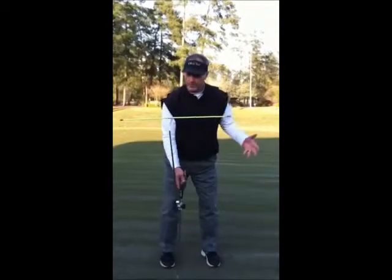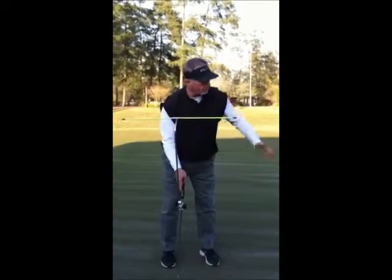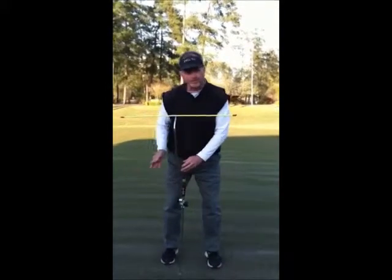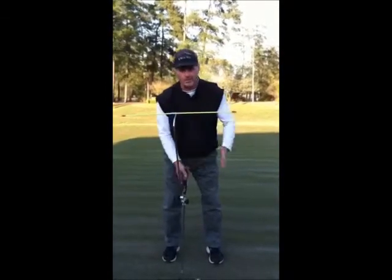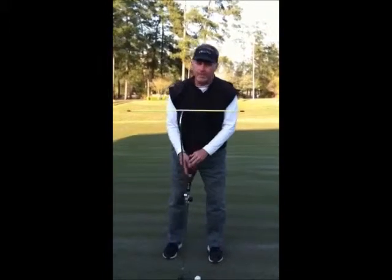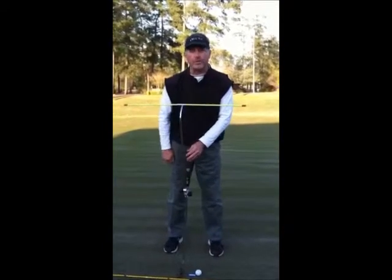And if my shoulders are not square — if they're open — the tendency is that my arms will want to draw the putter left, so my hands then have to separate from the shoulders and push the ball down the line. I don't want to create that conflict; I like everything to flow together. So the tee bar, first of all, gets us nice and square to our start line.